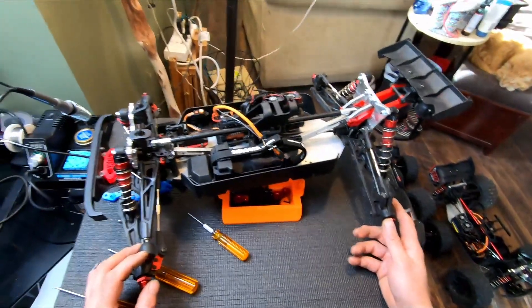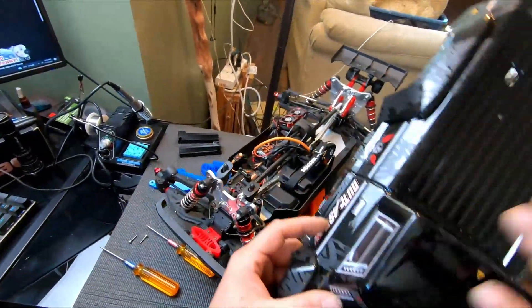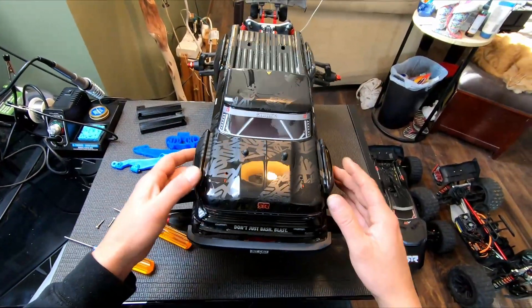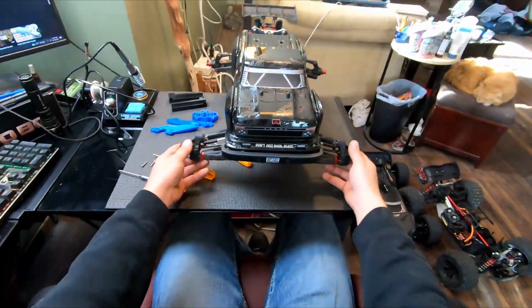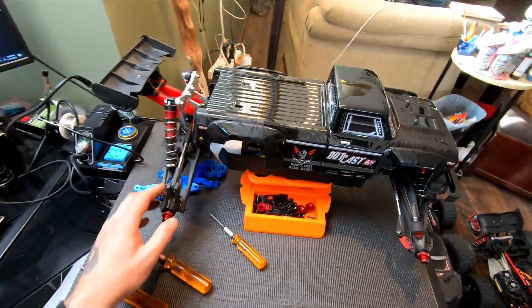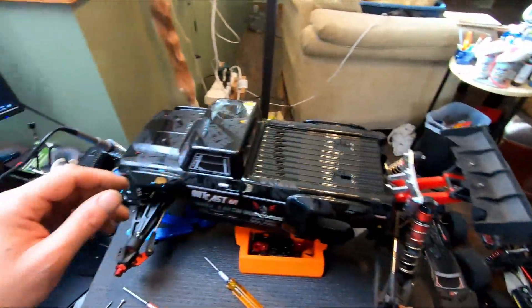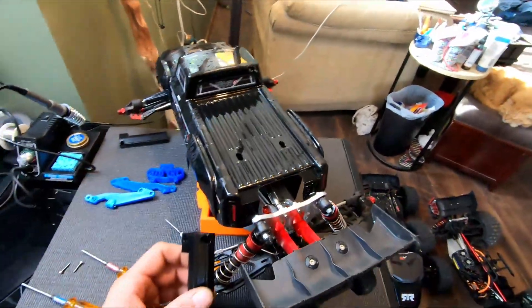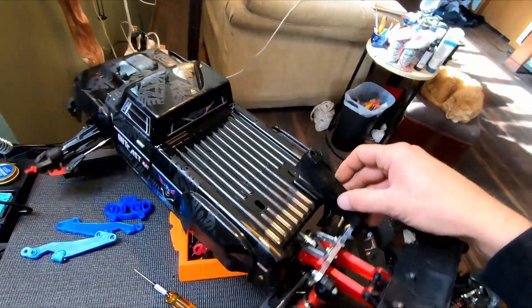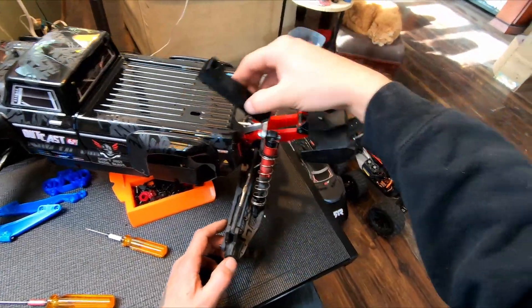Now on to the body mount, because the whole point of this was that I wanted to run the stock body. This is a new Outcast body — I wanted to run this stock body on this XL. I don't care if the wheel wells don't match up. You're gonna destroy this body anyway. You can see our depth is good, looks like right in the middle of the hole there. And right off the bat I can see there's gonna be an issue.